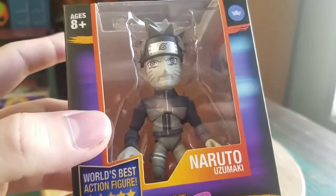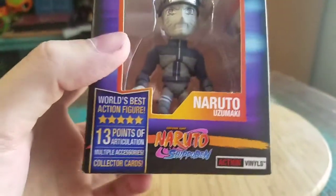This is actually the Chase variety of Naruto — a little grayscale, black and white Naruto.